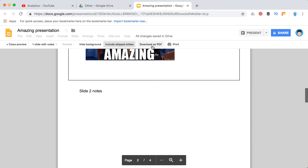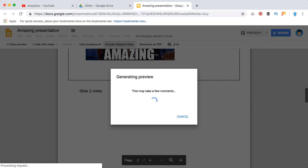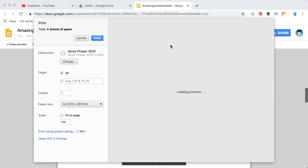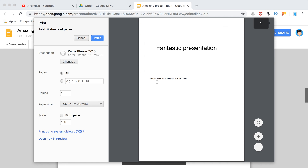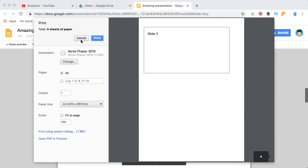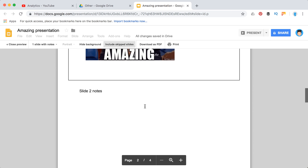You can then either download this as a PDF or hit Print. When you print this way, you will see the notes included. That's about it — thanks for watching.